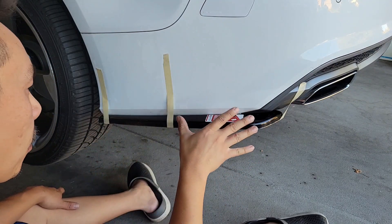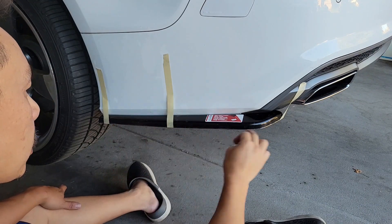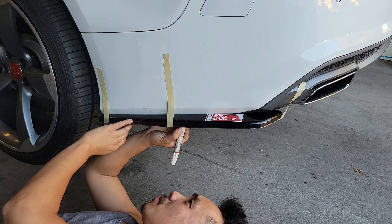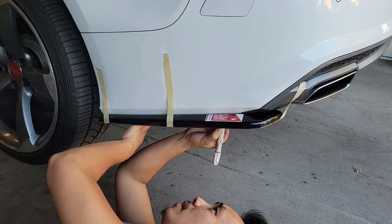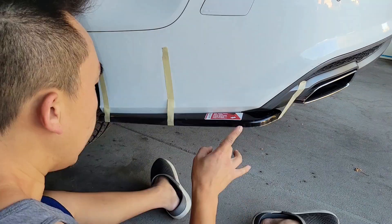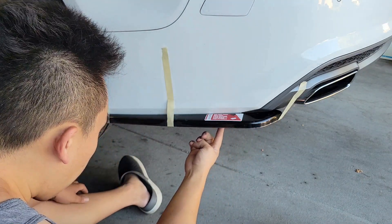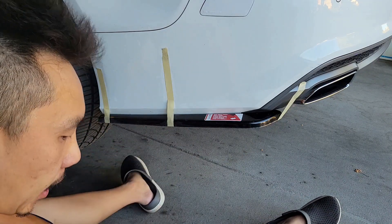Now that it's mocked up, I'm going to figure out my drill points. I'm going to have four screws on each side splitter, evenly distributed. I've marked the drill points on the splitter — one right here, one right here, one right here, and one right here — and now you can start drilling into the splitter and the bumper.